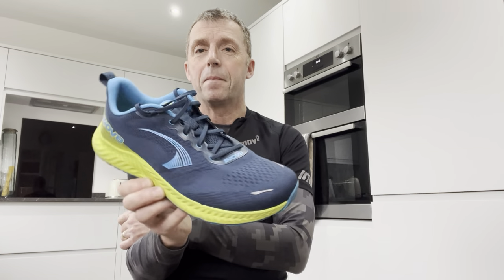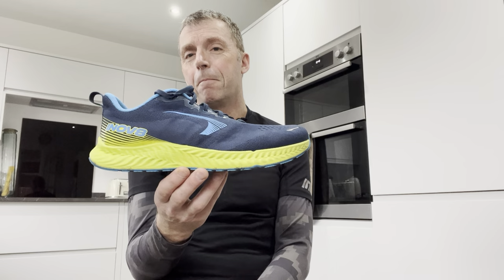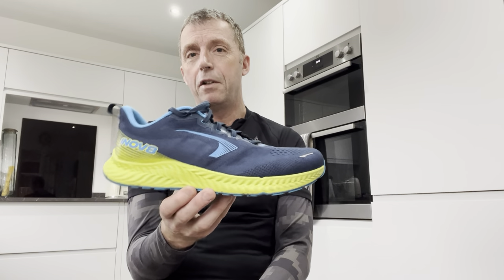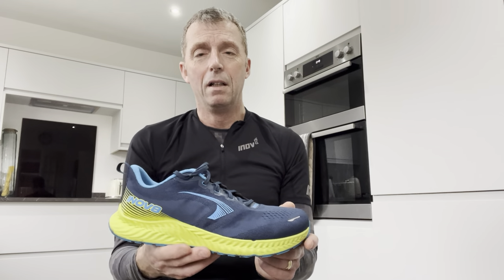I wouldn't say it's a shoe to cover everything - I think it's a good shoe slotted in a rotation. Most of you nowadays understand about having a shoe rotation and probably more than one pair of shoes to see you through your training. Most people these days would have a mileage shoe for long steady miles, a max cushion shoe to absorb shock, a shoe for faster speed sessions, and then a shoe for racing like a carbon plated super shoe.